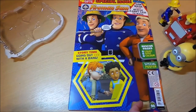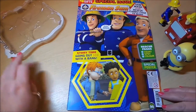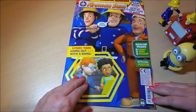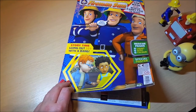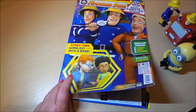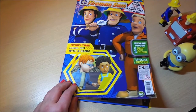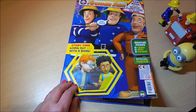Now let's take a look at the magazine. On the front we've got Norman with a friend, and there's an extra sand mask plus a rescue carry case to make. Perhaps you can put all your free items in that special rescue case. There are rescue pages where you can count, spot, and color.